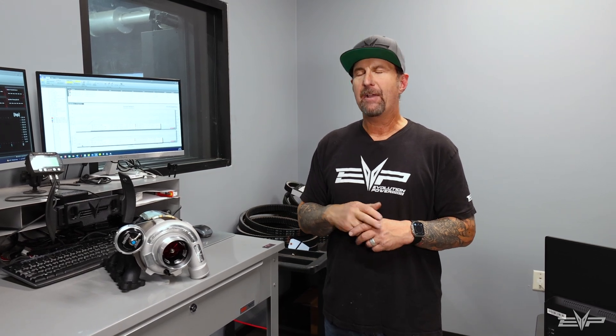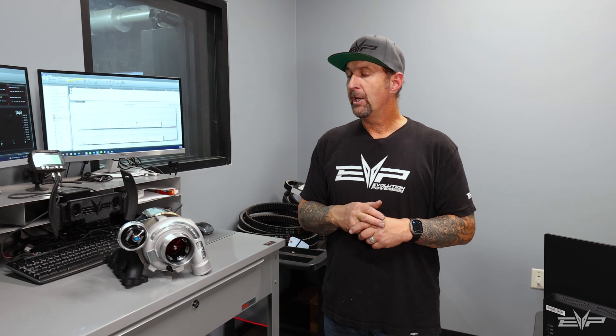These turbo kits are launching at Camp Razor this year, which is November 2nd out of Glamis, California. Make sure to come check us out and check out all the cool new products that we have for all the Polaris's, Can-Am's — everything you could possibly want for performance on your side-by-side. Check us out and definitely get your hands on a new P43R turbo system for your MG1 X3.